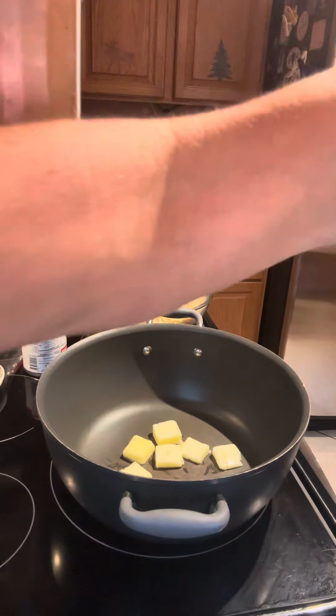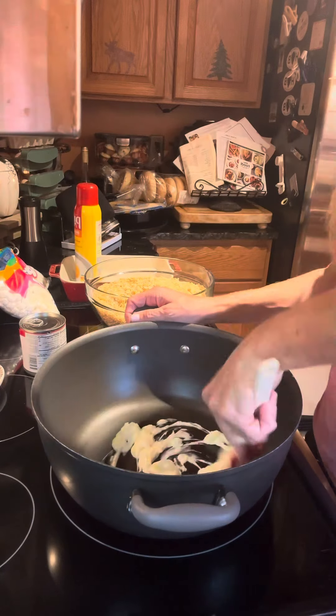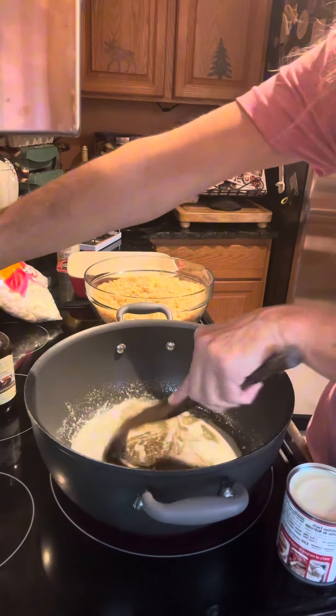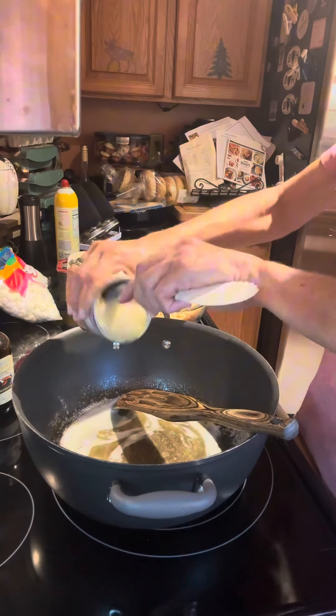We're gonna make some Rice Krispie Treats. The first thing you want to do is take five tablespoons of butter, and this is where you've got to be patient. You need to brown it, so it's gonna be a really pretty golden brown.